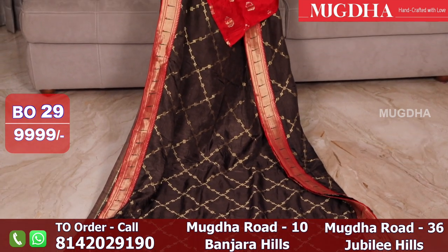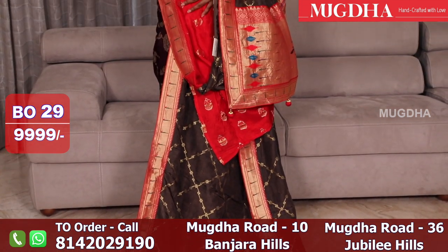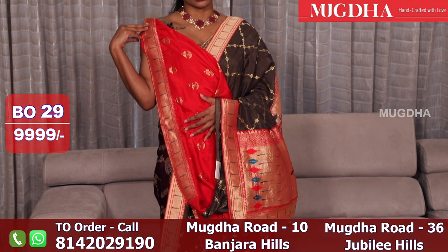This is a nice brown Banarasi saree with a contrast red color blouse.